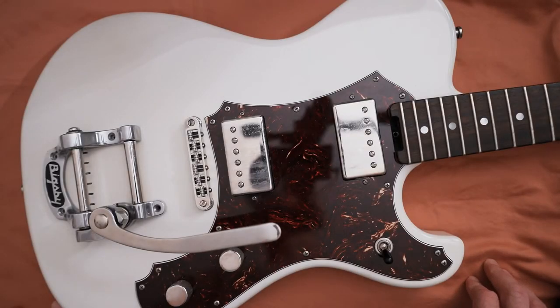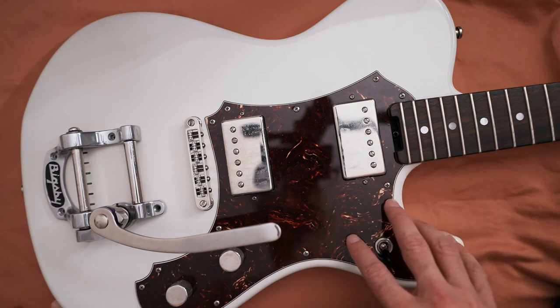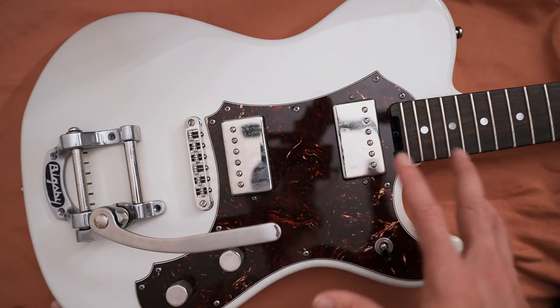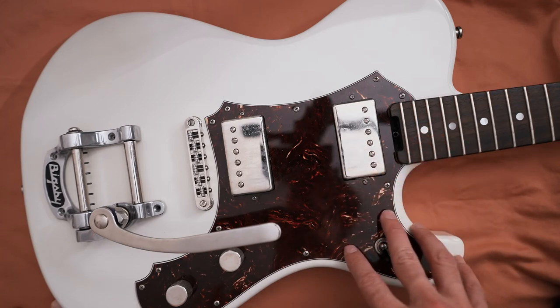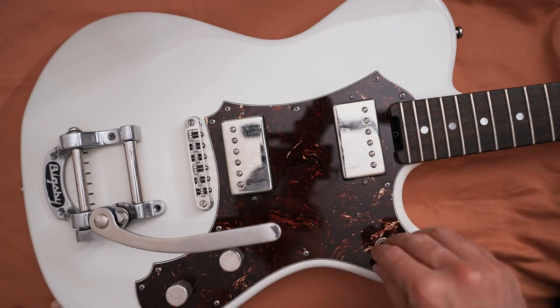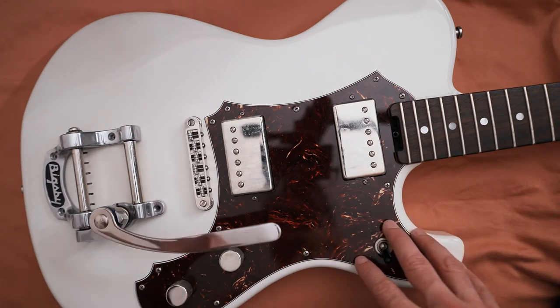In this video I just wanted to talk about my Veritas Portlander guitar, which is amazing — a super versatile guitar. The fit and finish on this is probably the best I've ever seen on a guitar, and it's been my main guitar for the last five to six years.